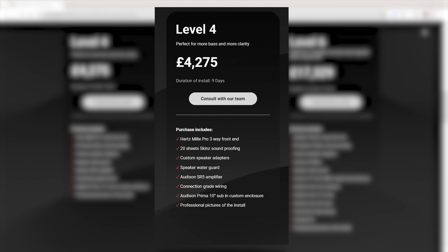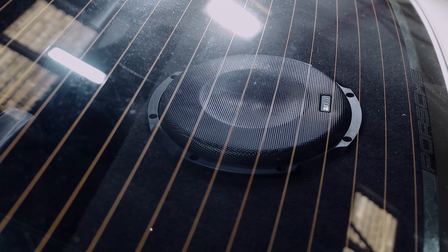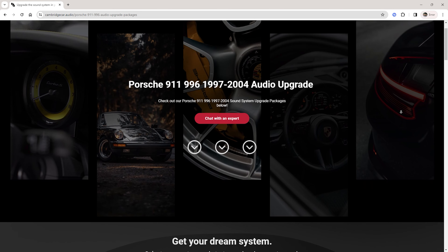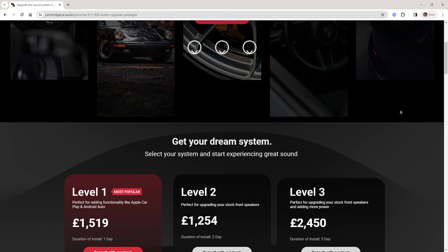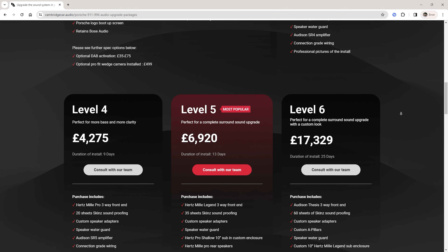In terms of actual sound, we've gone for level four — a three-way front end using the Hertz Mille Pro range for tweeters, mid-ranges on top of the dashboard, mid-basses in the doors, 20 sheets of soundproofing, a five-channel amplifier mounted in the front tub, and a 10-inch Prima sub in a custom box on the rear shelf — which looks absolutely stunning. Pricing, timescale, and full spec are all live on our website. We don't hide anything — everything is available for you to check out and choose the right package.